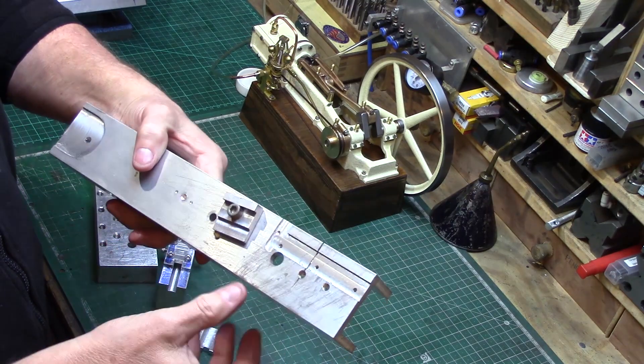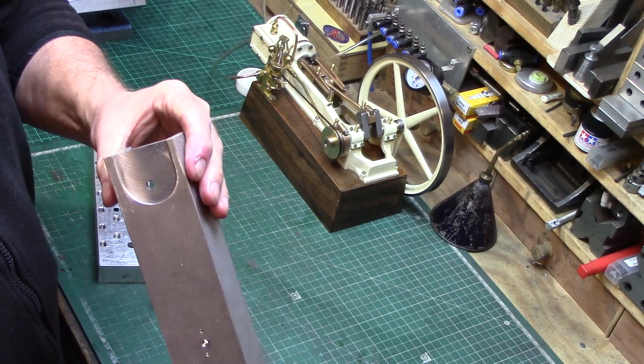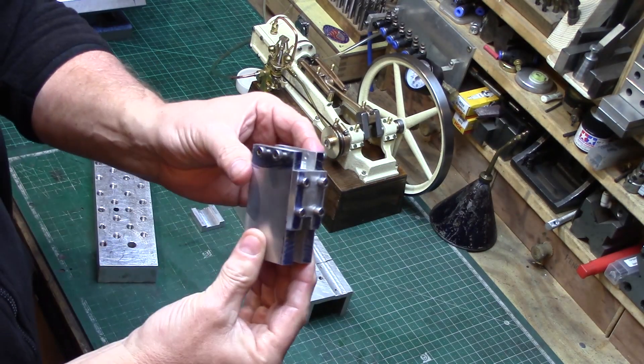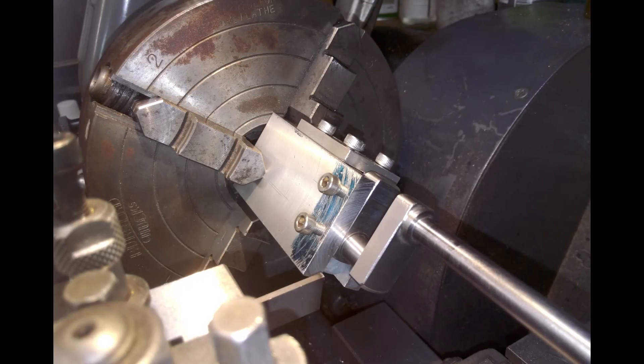This jig is for holding the conrod and machining the slide gliders, and it was also used to set the dimensions of a fly cutter for machining the chassis to suit the cylinder. This jig was designed to hold the crankshaft in the lathe to turn the offset crank journal.